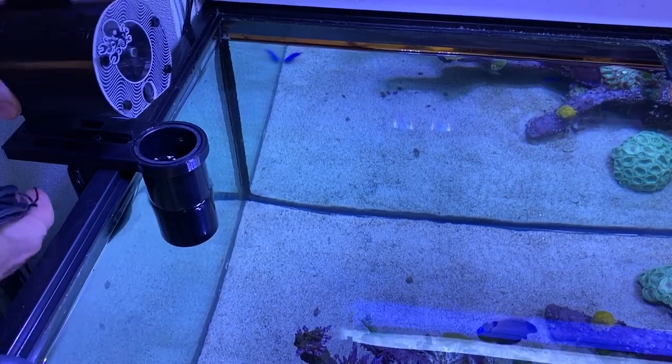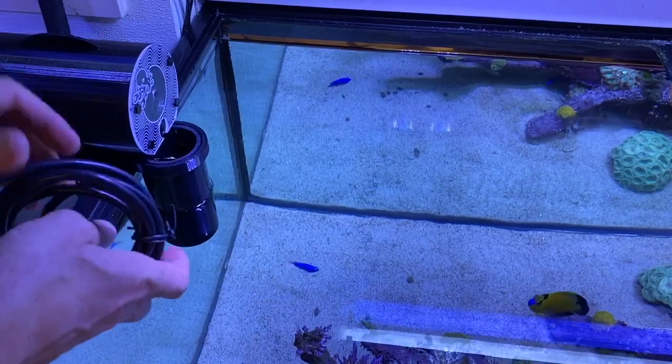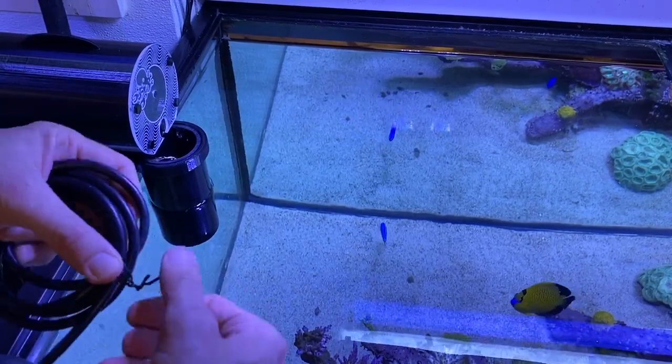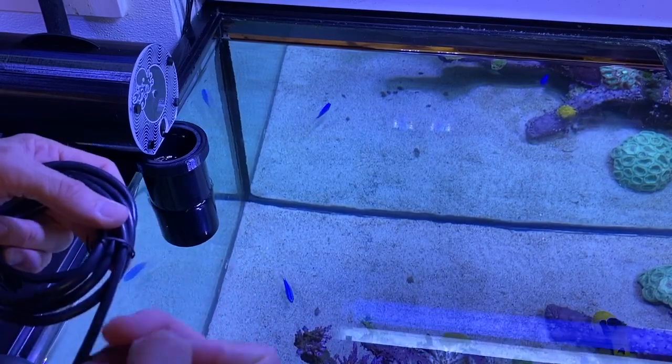Install the keg onto the plank platform. As the keg is somewhat heavy, make sure that the plank is securely fastened to the aquarium wall before setting the keg onto the plank slots.